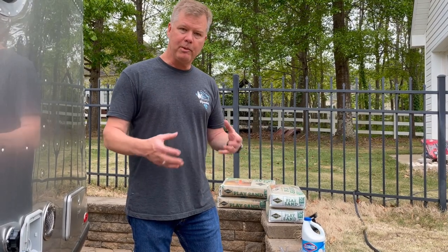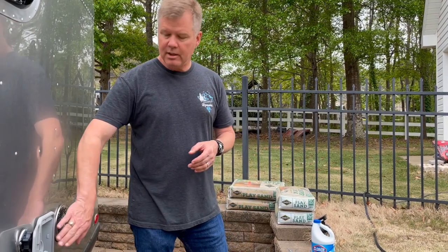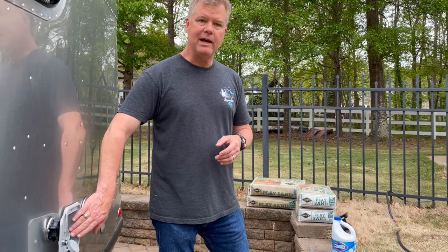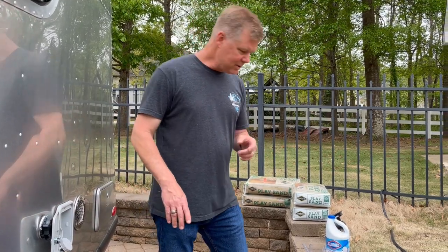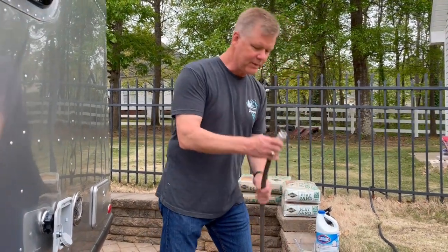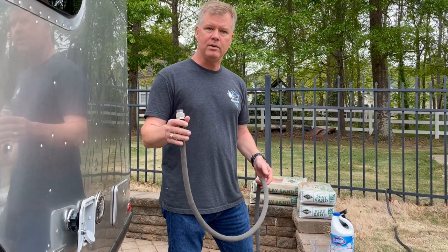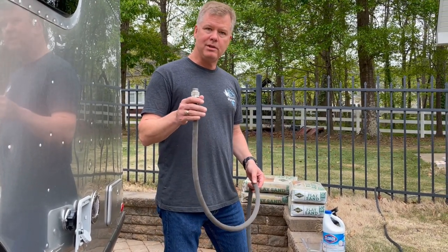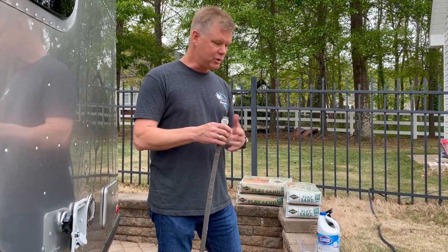What you're going to want to do is put that in a gallon of water as a mixture so that you're not just pouring bleach straight down into the inlet for the water. Instead, I'm going to use a little trick I had seen from the National RV Training Academy. I've turned the water off on my hose, and I'm actually going to put the bleach down in the hose.